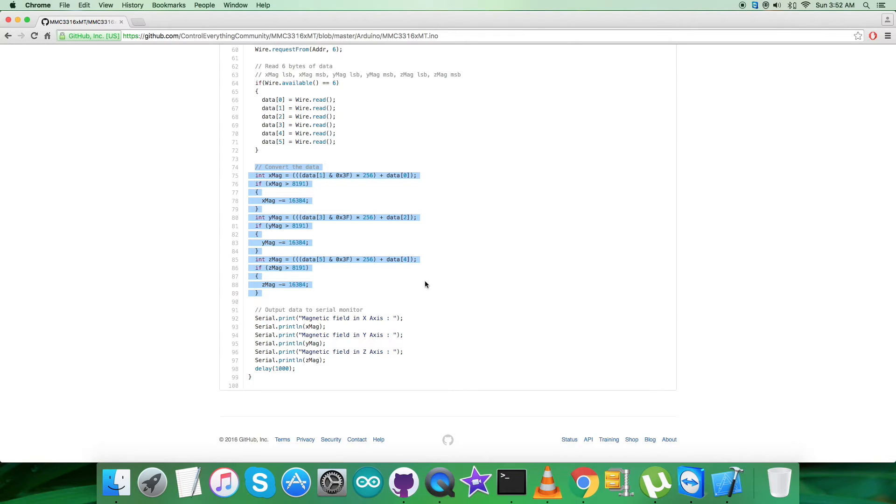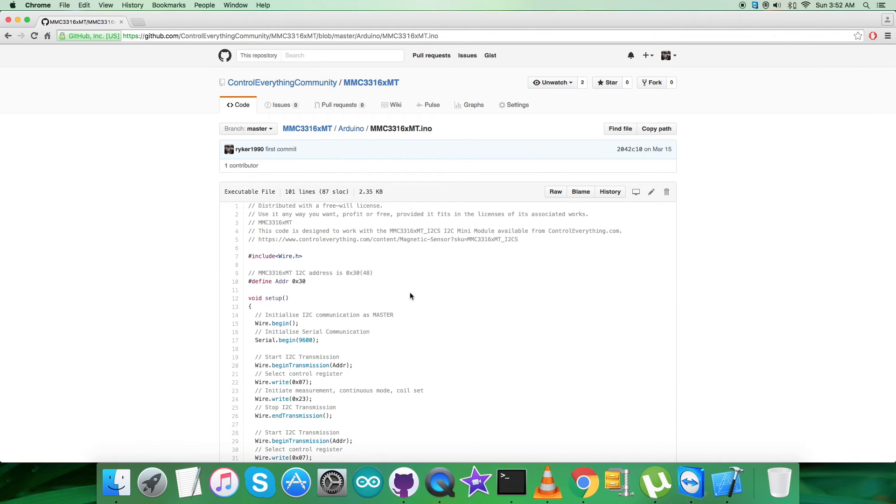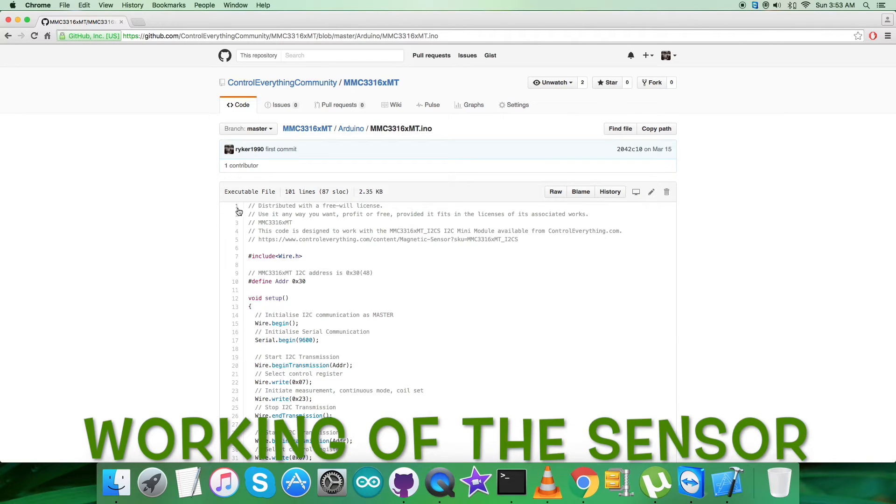After reading the data, conversion takes place according to the guidelines clearly described in the datasheet for the MMC3316XMT. We then display the output on the serial monitor, which shows the magnetic field in the X, Y, and Z axes as raw values for each field axis.